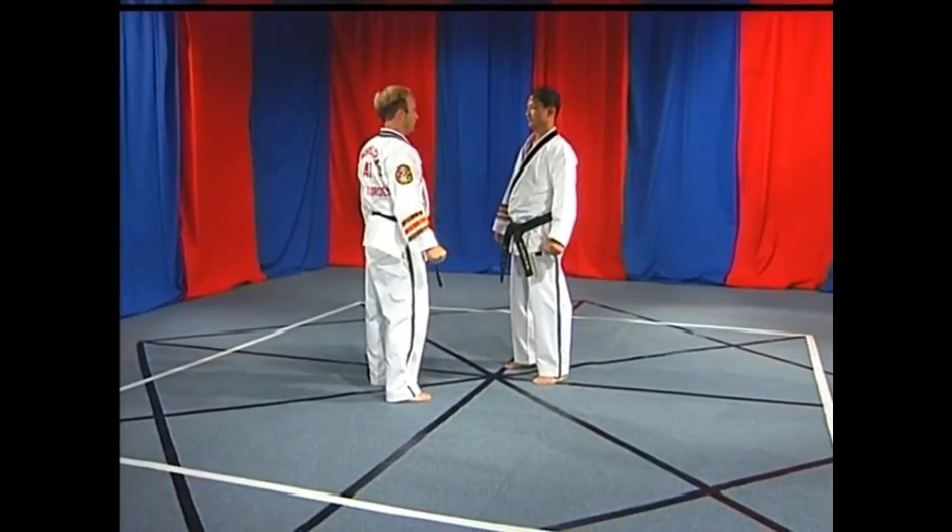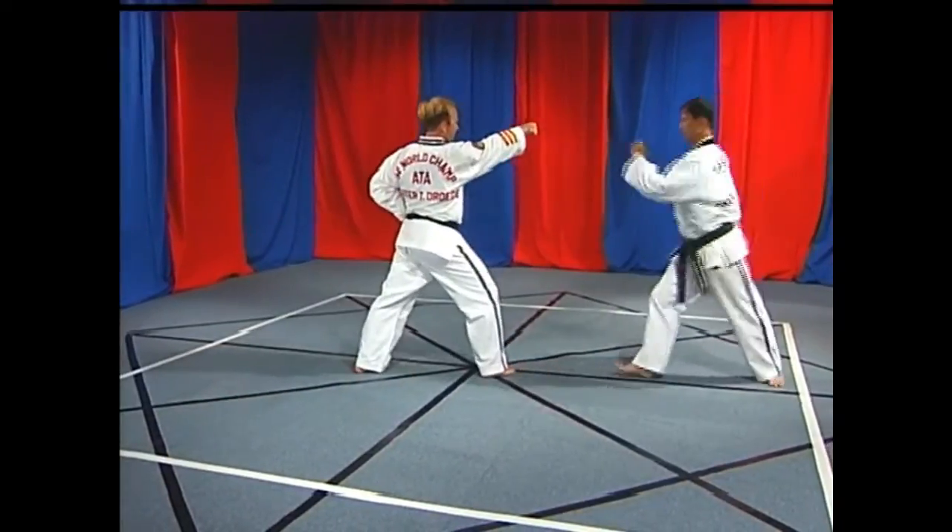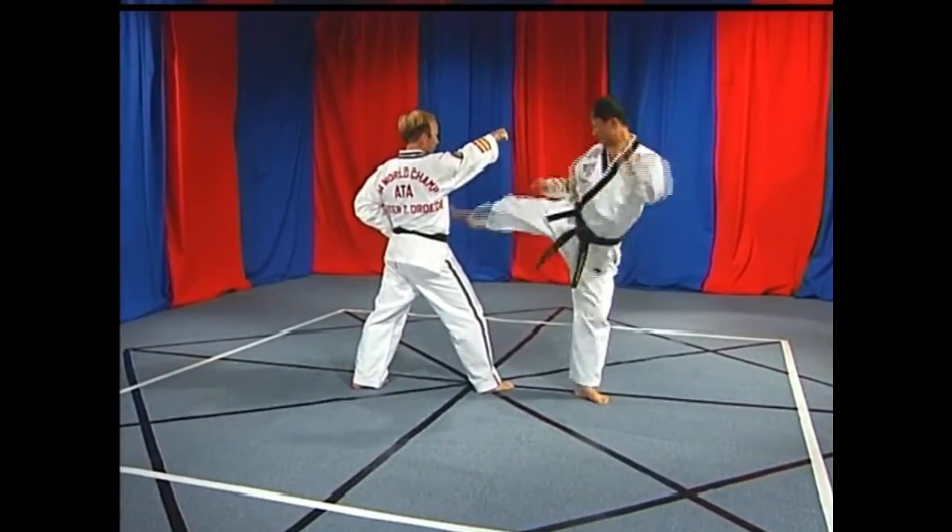Number two: evade, double outer forearm block. Number three: jump, front kick. Back fist, reverse punch, punch.